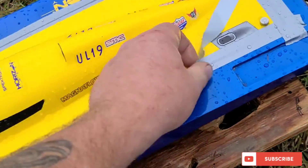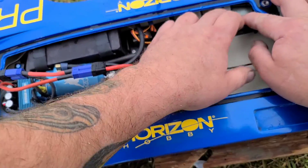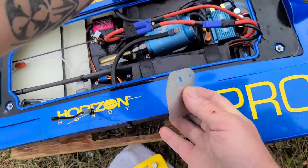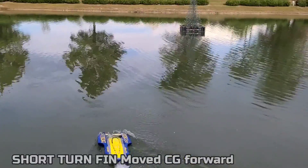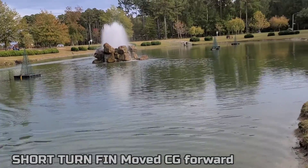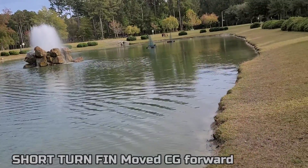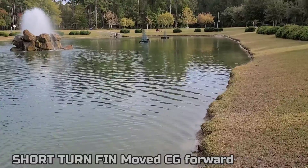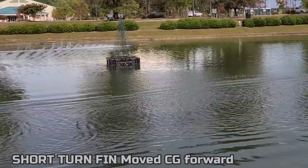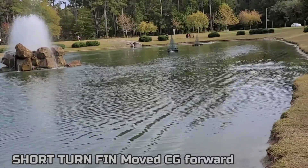That was crazy. We got 62 without the turn fin — I couldn't really open it up because I was scared I was going to crash. Throwing the short one back on. No damage to the boat. I definitely like this short turn fin, especially for straights. Man, I'm having a good time — been out here about an hour and a half just running this boat. That blueprint helped a lot — just cleaning up the surface down there. That's into the wind right there and it's not lifting up.